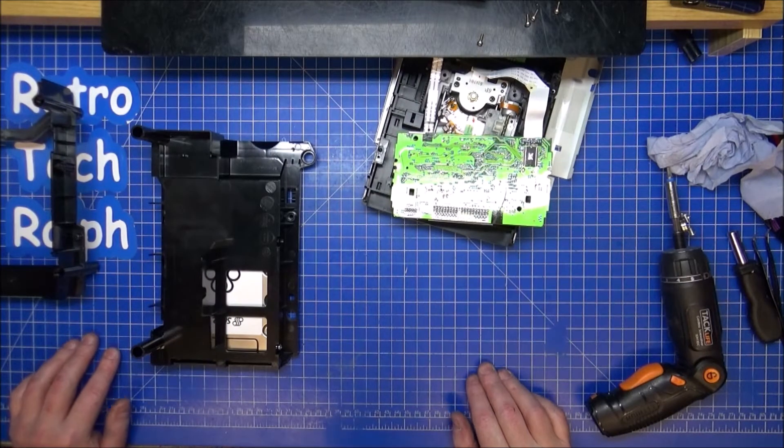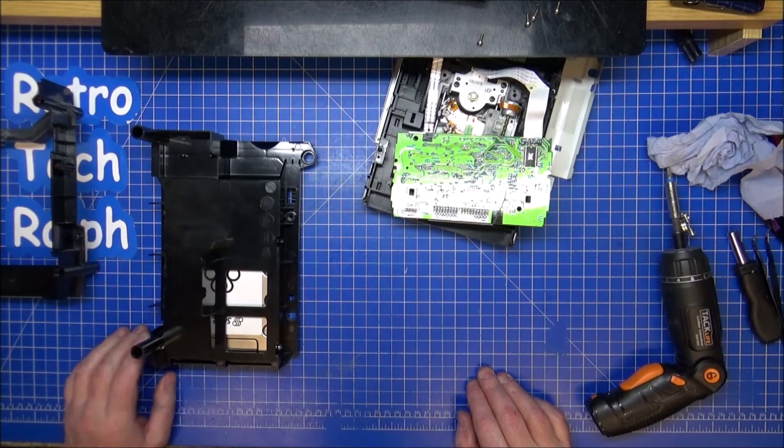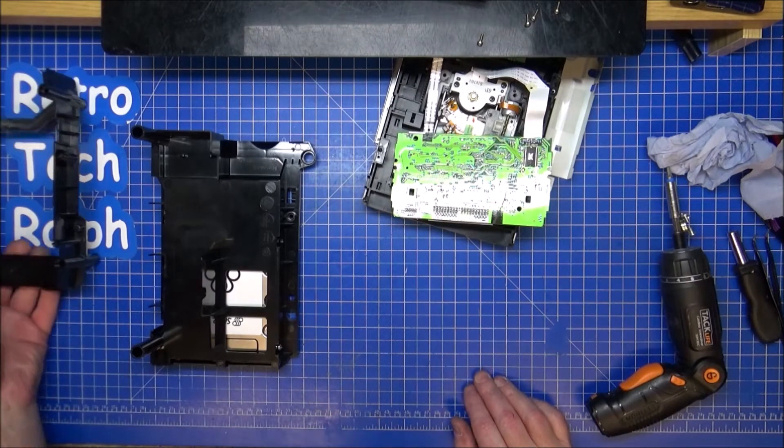Hi guys, Retro Tech Ralph here. Part 2 of the Xbox — the green Xbox refurb, recondition, re-whatever as we want to call it.